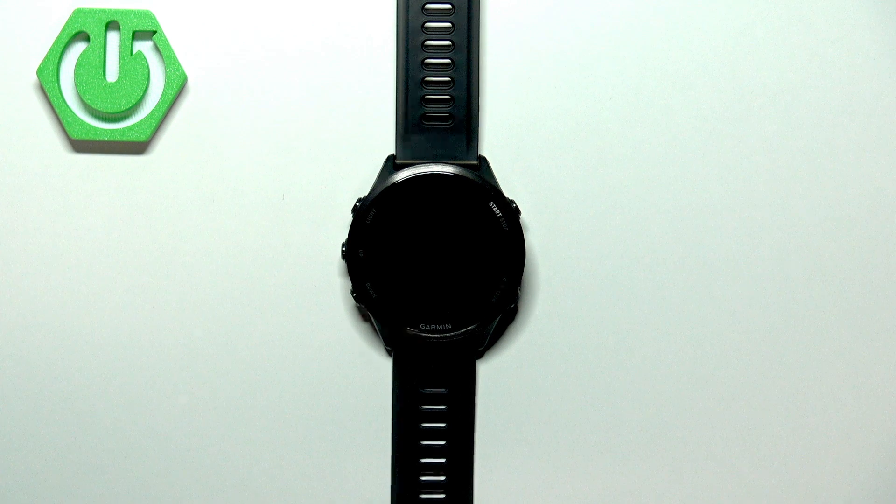Welcome! In front of me I have a Garmin Forerunner 570 and I'm going to show you how to force restart this watch.